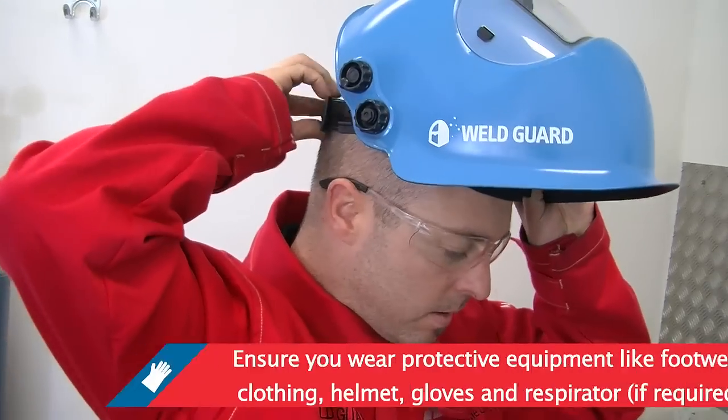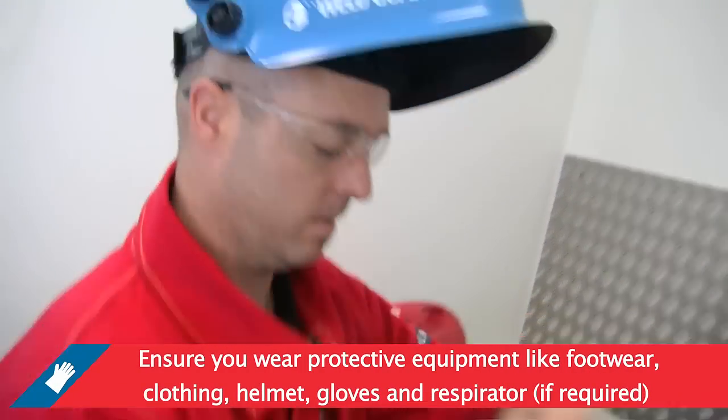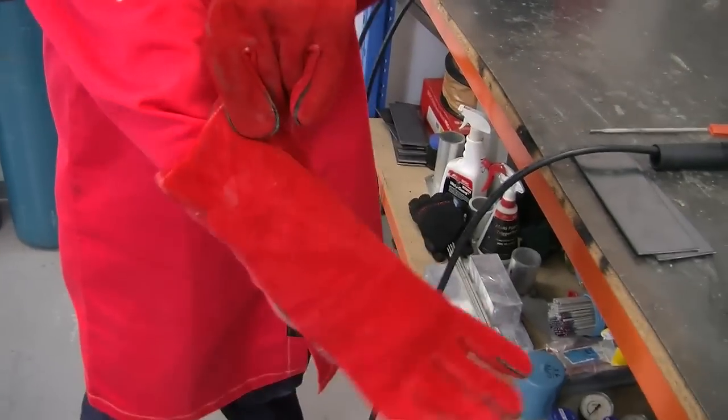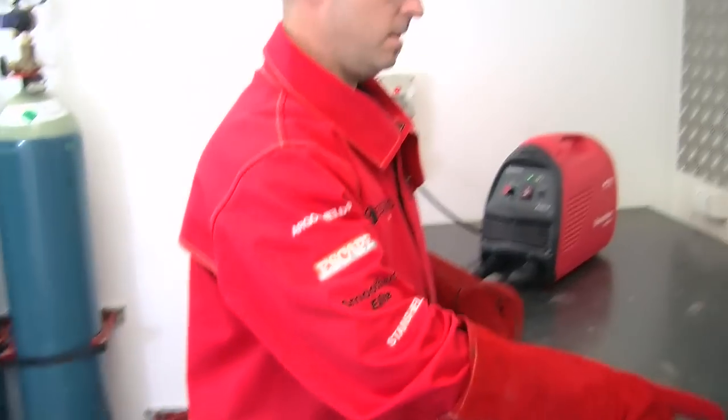Ensure your fume extractor is on and you are wearing the correct personal protective equipment, such as safety footwear, protective clothing, welding helmet and gloves. You may also require a respirator for some applications. Ensure your gloves are dry and in good condition.